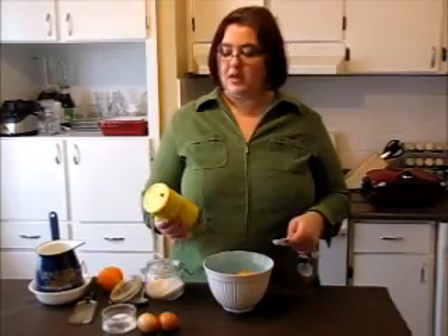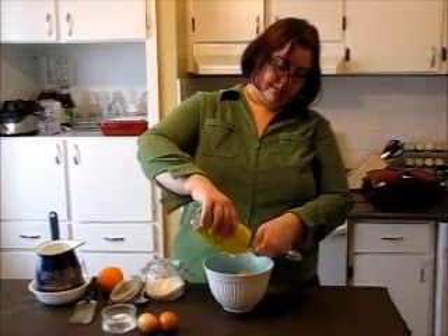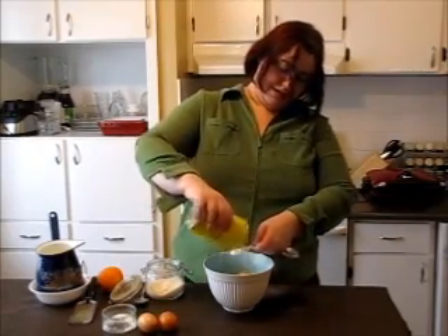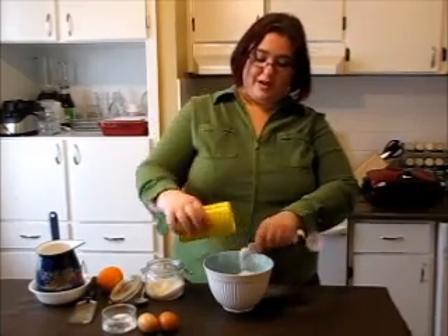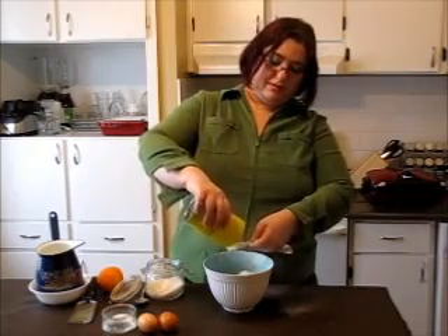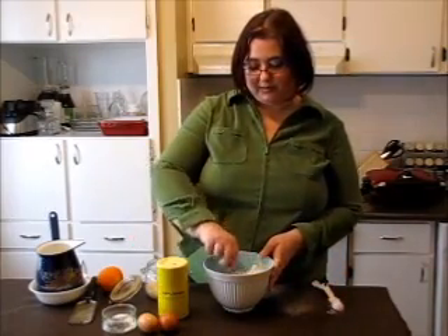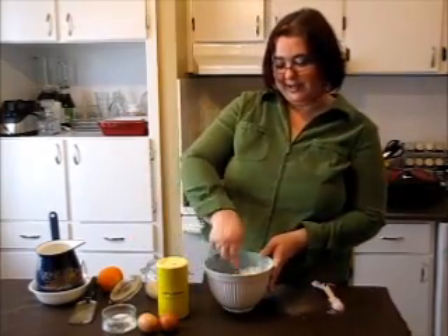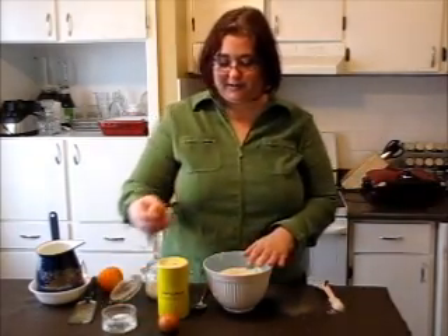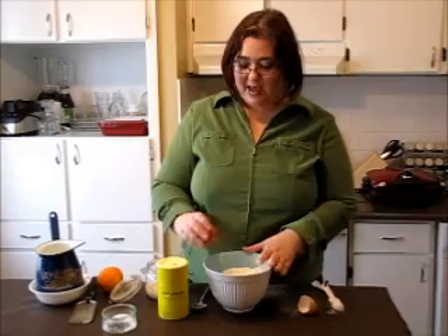It smells terrific! And 4 teaspoons of baking powder — 1, 2, 3 and 4. Let's mix all the dried ingredients together. They're mixed. Now let's add our eggs — 1 beautiful egg and 2.